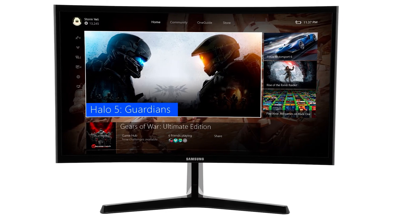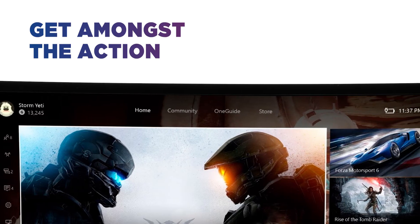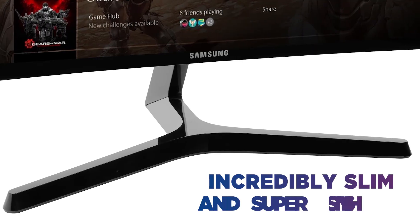Whether you're binge watching the latest box set or playing your favourite game, you can get amongst the action and feel as if you're really there. The curved profile is only 11.9mm thick, making it incredibly slim and super stylish.